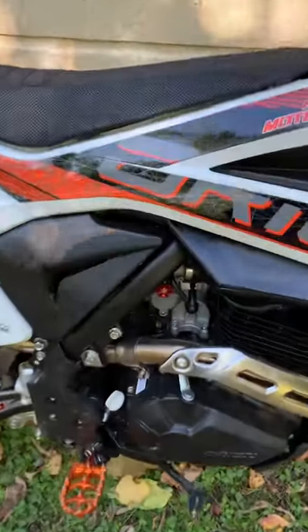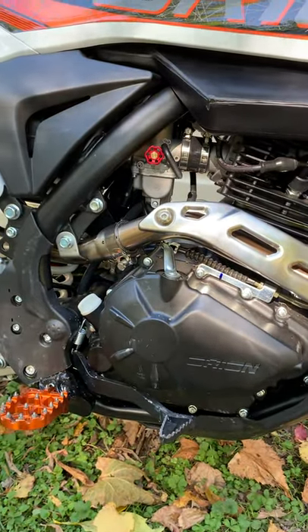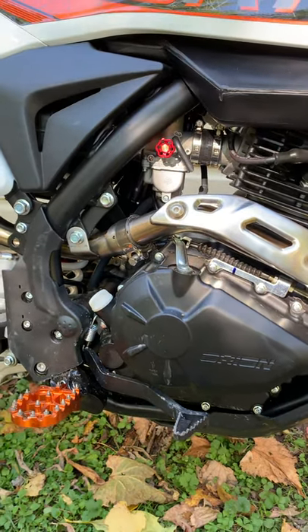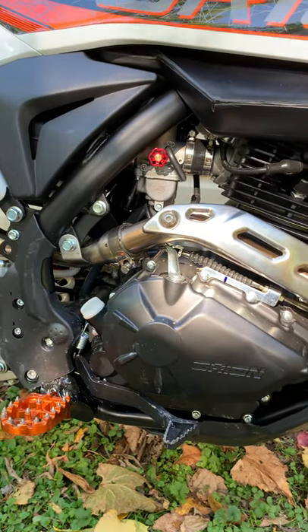Up here in New York for jetting, I'm running a 42 pilot, 135 main, two and a half out on the air screw. It's been colder up here the last few days — in the 40s, with snow up in the mountains already.